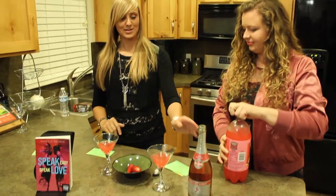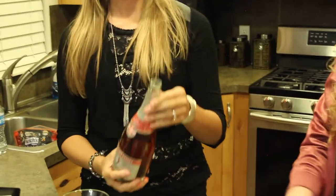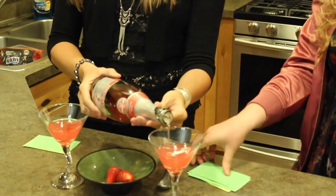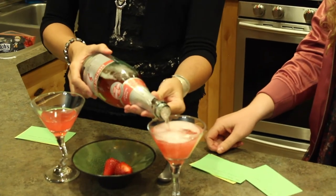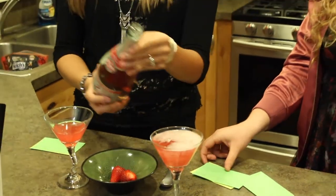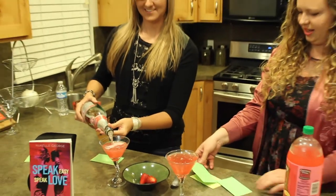Step two: fill the other half of your glass with pink champagne of your choice. Seems like it should be more than half — the bigger half is the alcoholic half.